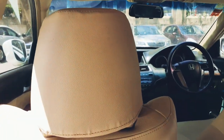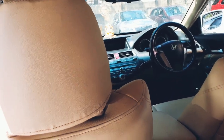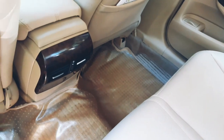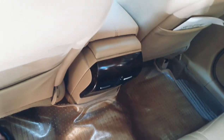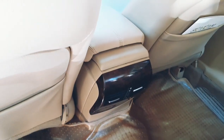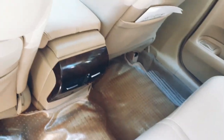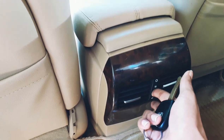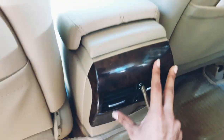You have good legroom, kneeroom, and headroom. I'm six feet tall and I still have two or three inches to spare. There's a seat-back magazine holder. The cabin is wide and three people will be comfortable — I've sat in the middle seat many times. You get rear AC controls to switch on and off, with rear AC vents and wood finish.